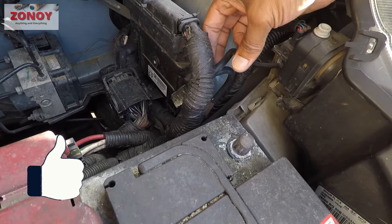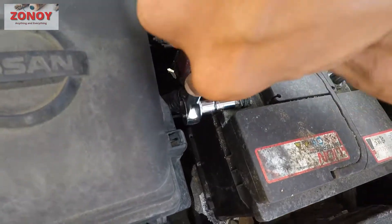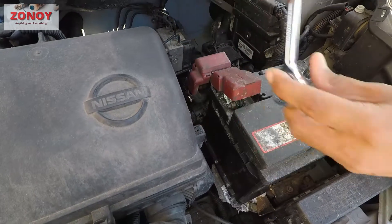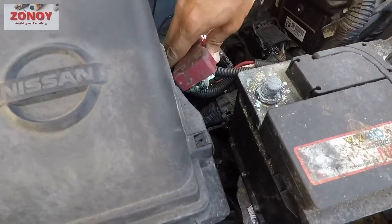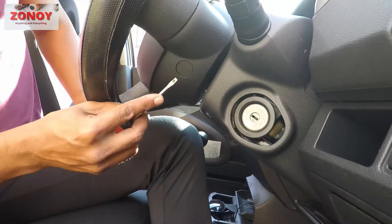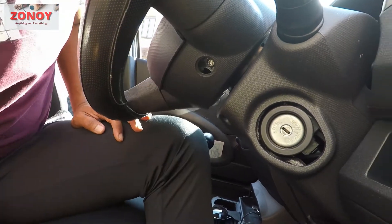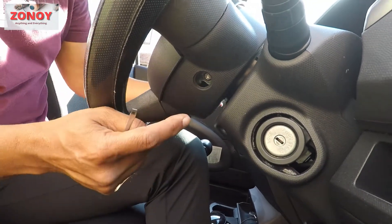For this one, take the cover off — you've got two of these. Use a small flat screwdriver and just pop that open. Keep that to one side. There's another one of these on the other side as well.